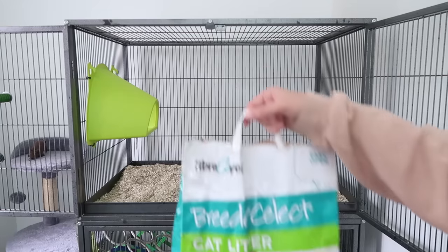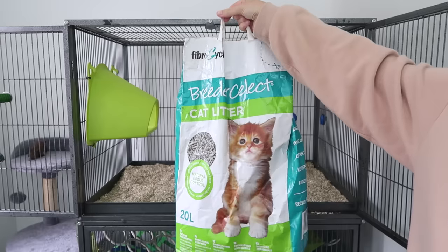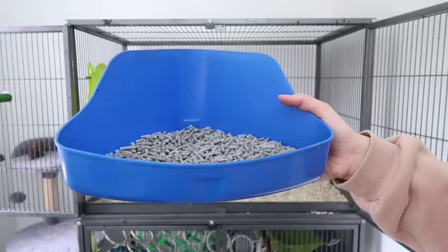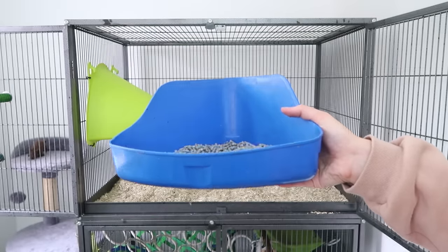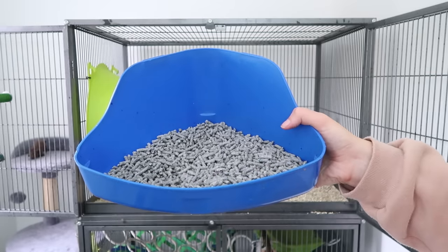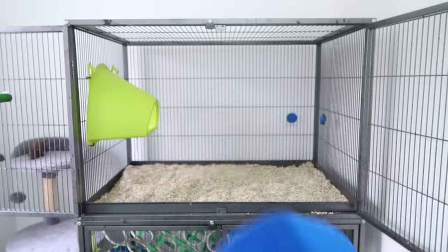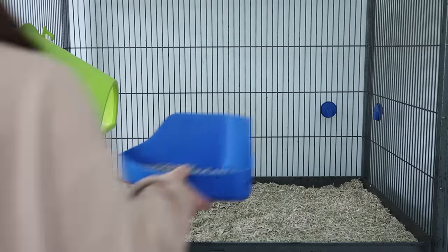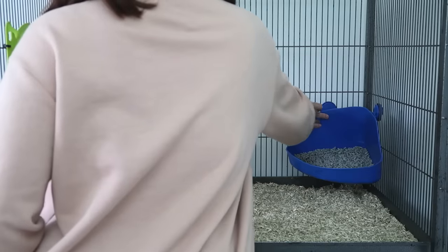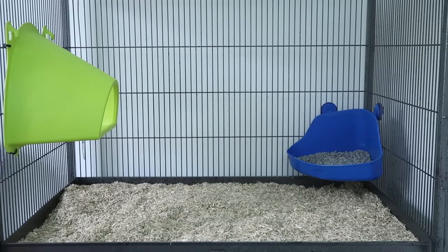For the litter tray you're going to want to use a paper-based litter, whether aimed at cats or small animals — make sure it's paper-based and not regular cat litter. This is going to be really absorbent and also a safe option for them. I prefer to use corner litter trays because rats tend to prefer going to the toilet in a corner. When I have the full cage I use two litter trays placed underneath where they sleep. Rats tend to be quite lazy about going to the toilet, so placing them underneath their favourite hammock works really well.